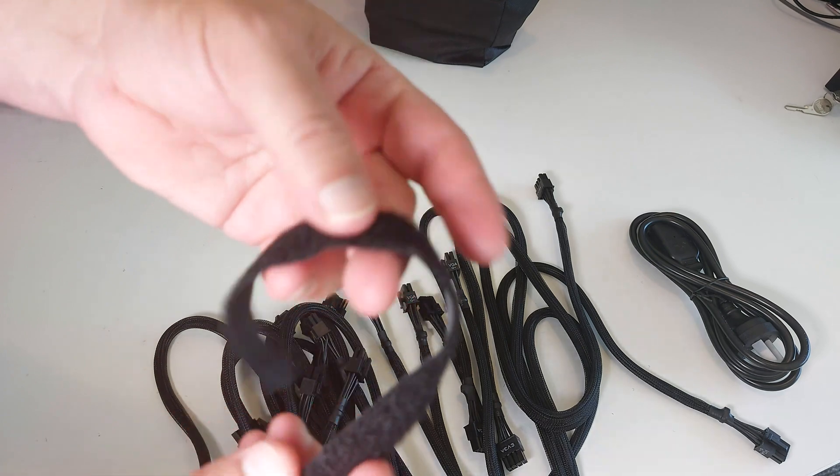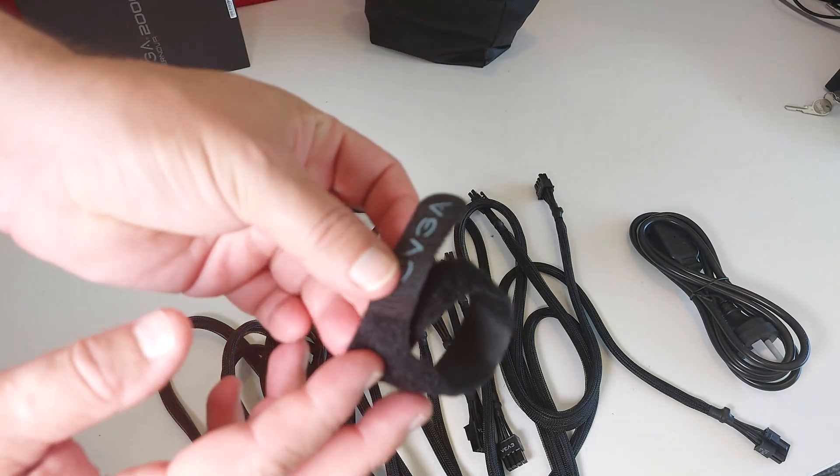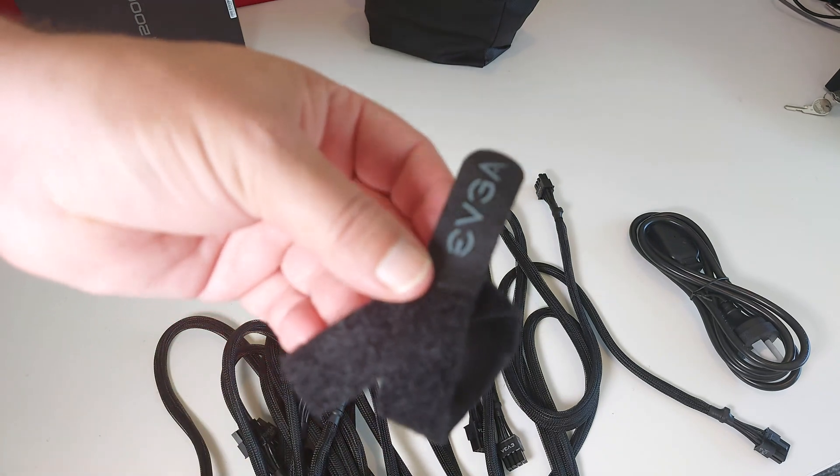You end up with four EVGA-branded velcro ties. I think this is actually really good of EVGA to provide some cable management, because with this many power cables they form quite a thick bulk and you do need something to keep them tidy.